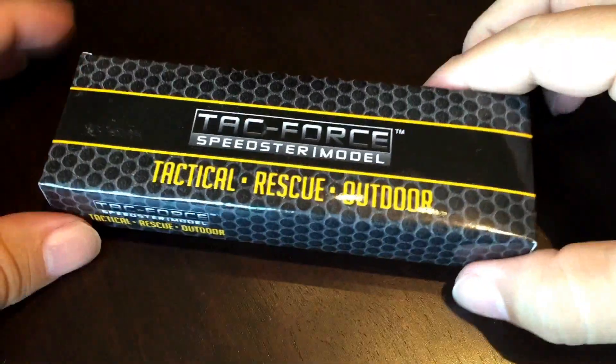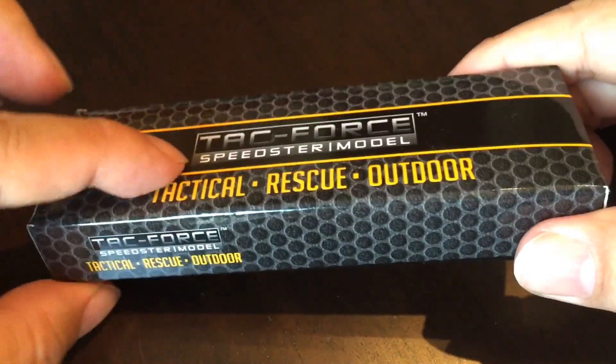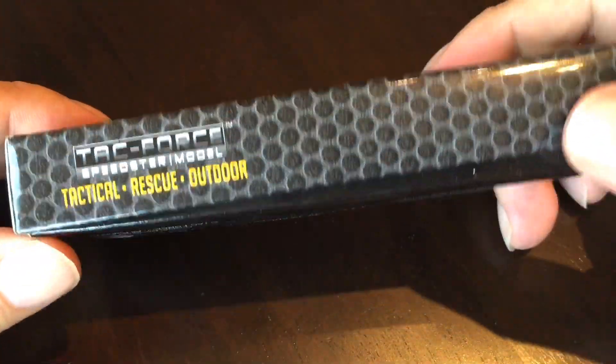What's up Pan Dudes? Peter Van Panda here. I just bought myself and received this TAC4 Speedster Model Tactical Rescue Outdoor Pocket Knife.